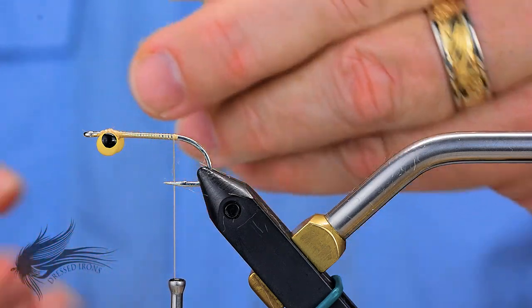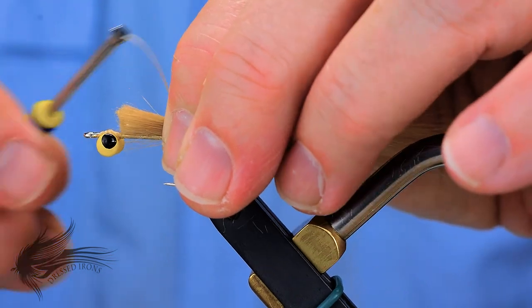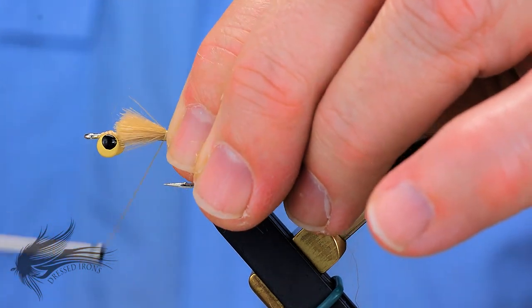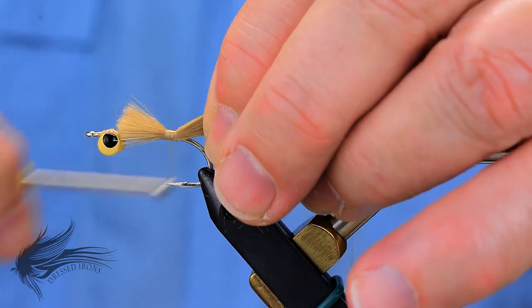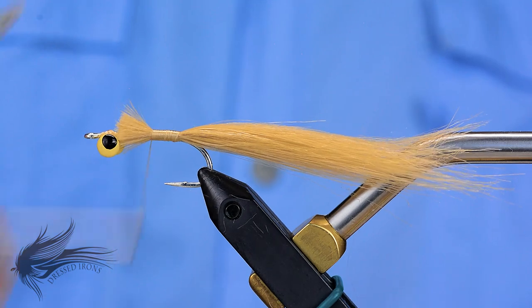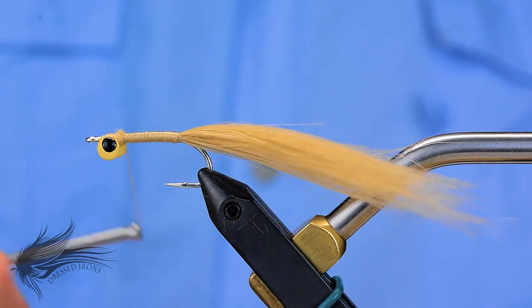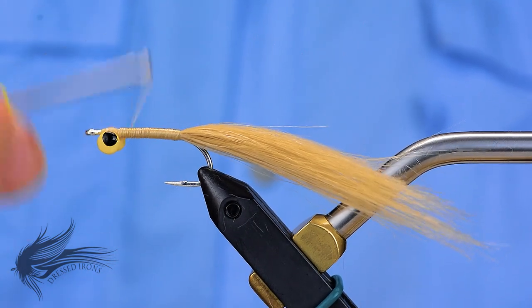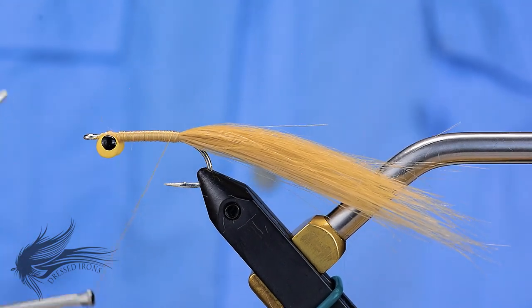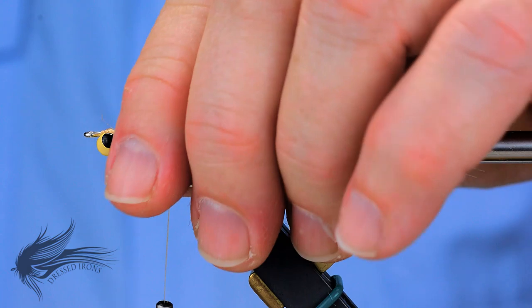Craft fur can be kind of tricky to trim — it tends to move out of the way. Set those up so the ends are right behind the dumbbell eyes, use a little pinch wrap to get those anchored down, then wrap down the end of the shank securing the tail and wrap back up in touching turns up to the dumbbell eyes. This secures those craft fur fibers down along the hook shank, makes the body a little bit thicker, and gives it a nice tan color base for the body.